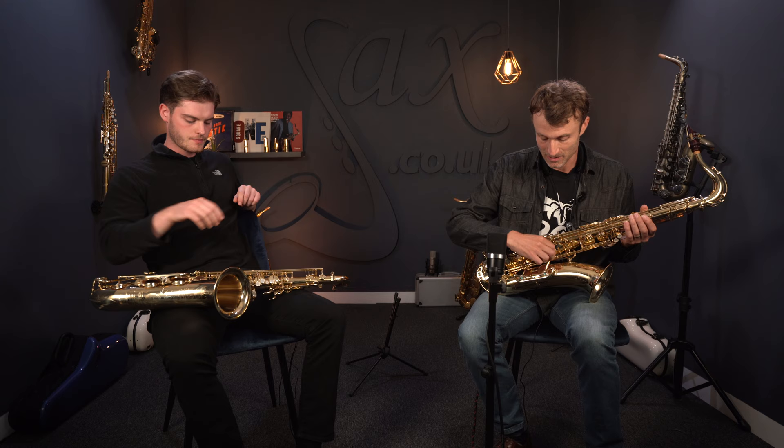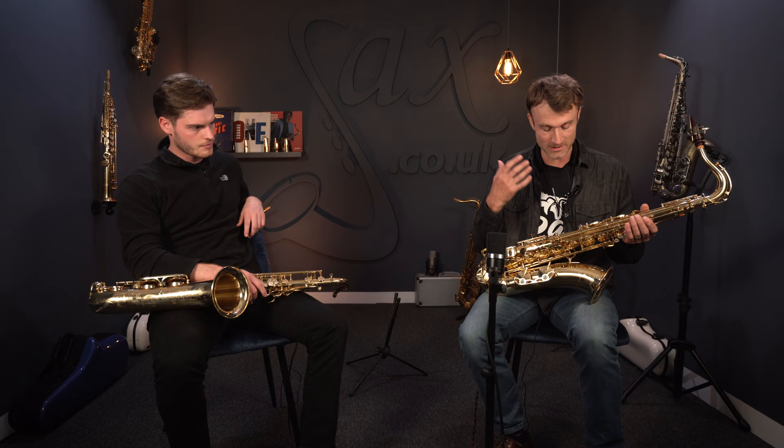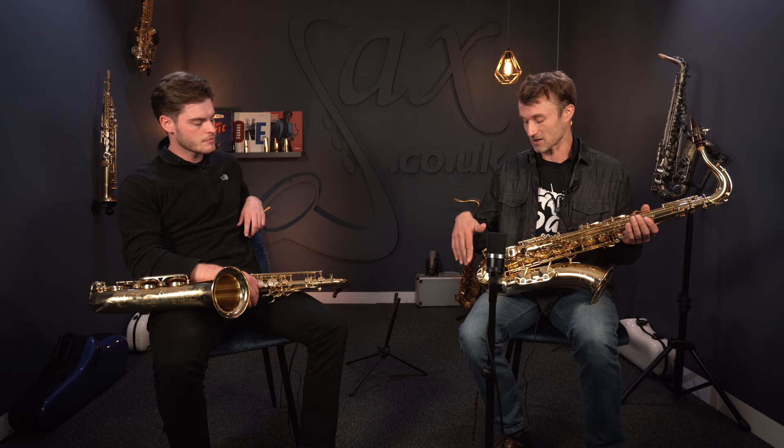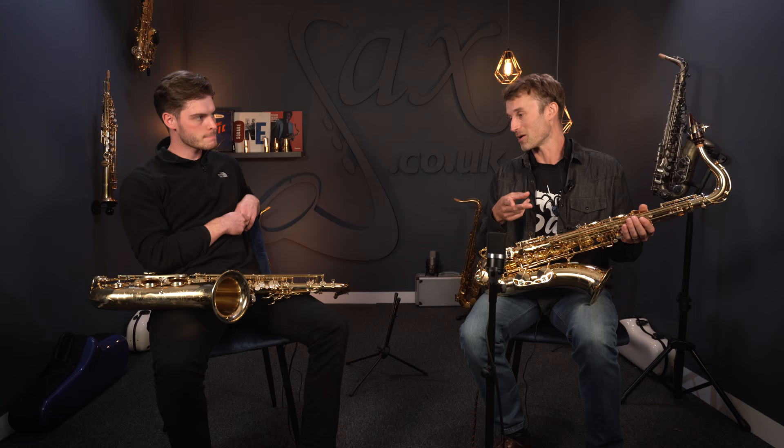Over time, if you've got a little bit of wobble in single arms you could run into some difficulties. Right now this is brand new and perfectly set up, but the double arms are a sort of extra insurance for that area. It's not really going to have a tonal effect — it's much more about playability and reliability.